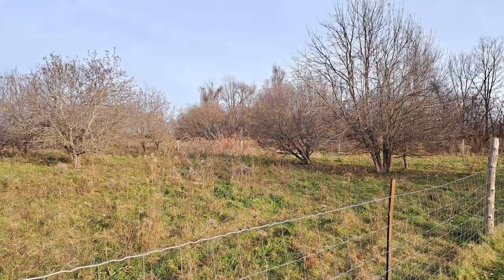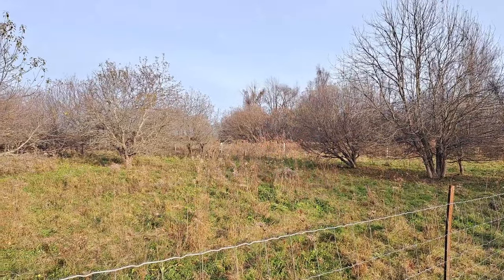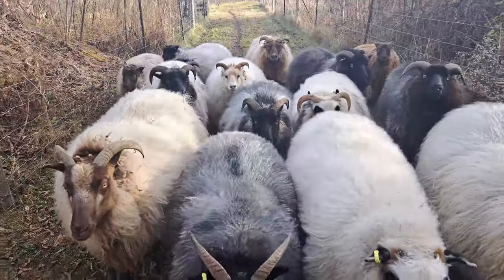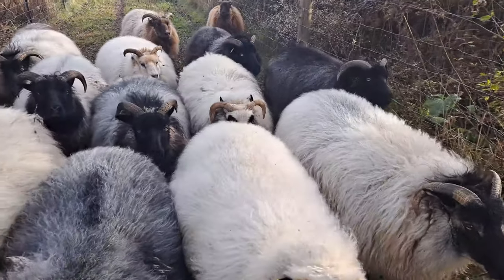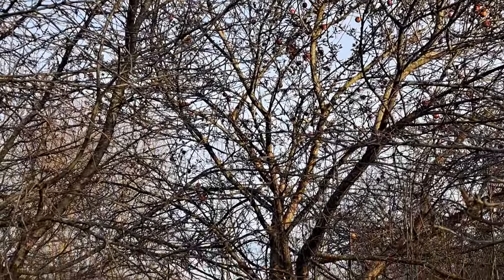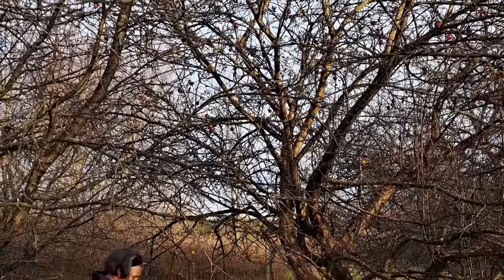It's November 3rd and we had a huge frost last night. As you can see behind me — there's nothing left on these trees — but I took the sheep back. They didn't really want to go but I took them back into pasture one today, and I ran over trying to get them to follow me and found one tree. Let's go check it out.